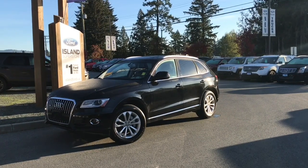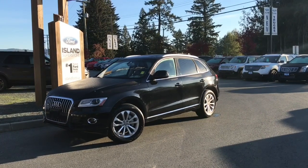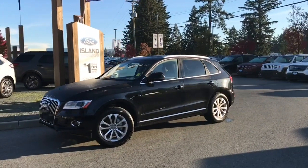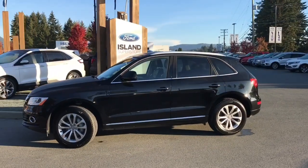Thanks for joining us today at Island Ford Superstore, located on Norcross Road in Duncan, BC, off the Trans-Canada Highway. We're in the Cowichan Valley on Vancouver Island. Today we're looking at a 2016 Audi Q5 with a premium plus package.